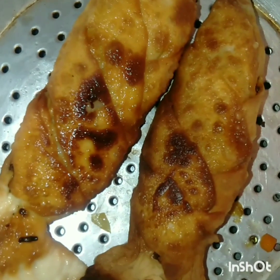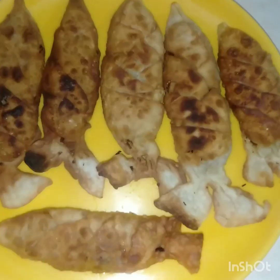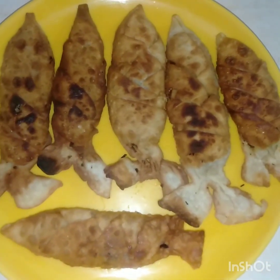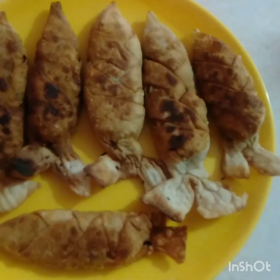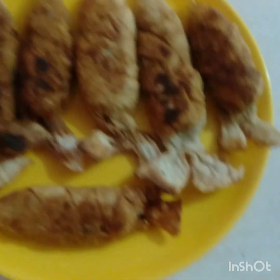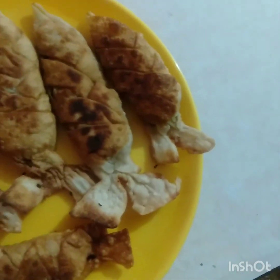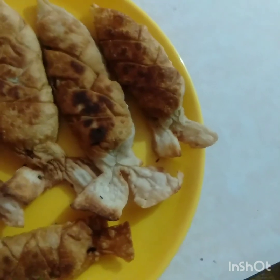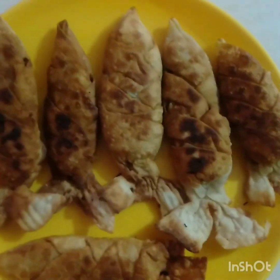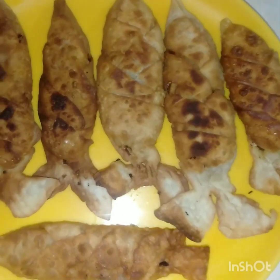Which is a crispy fish samosa. Let's try this fish shape samosa. We have a nice snack. Let me try this. Please try this. Please like and share. Inshallah, tata bye bye.